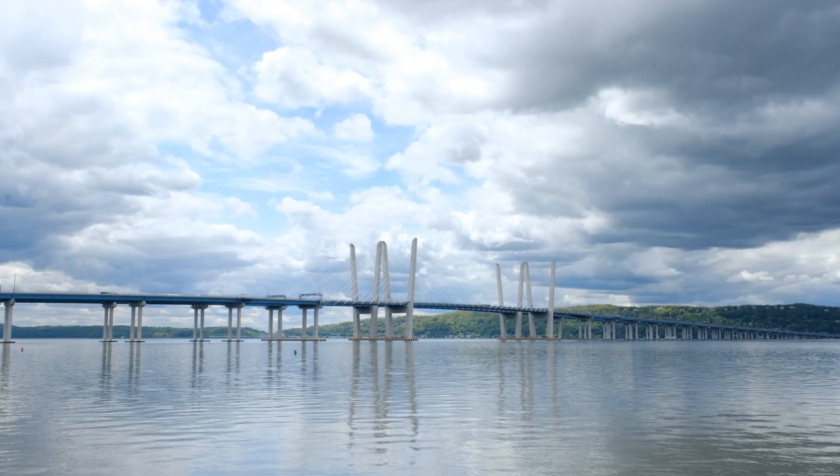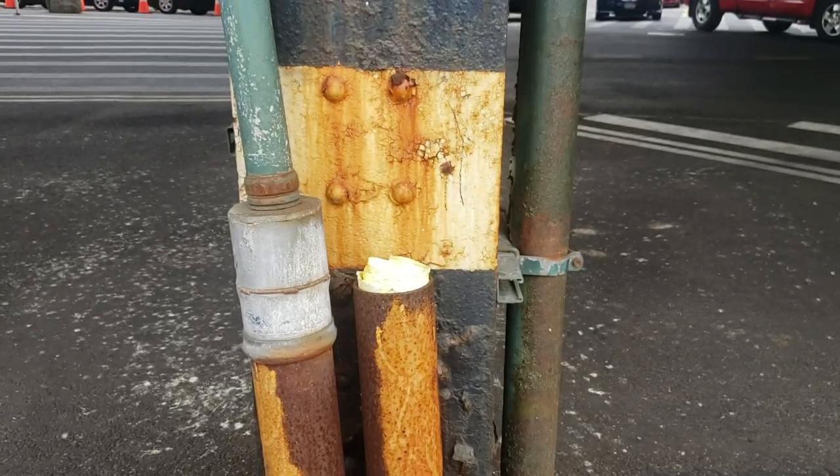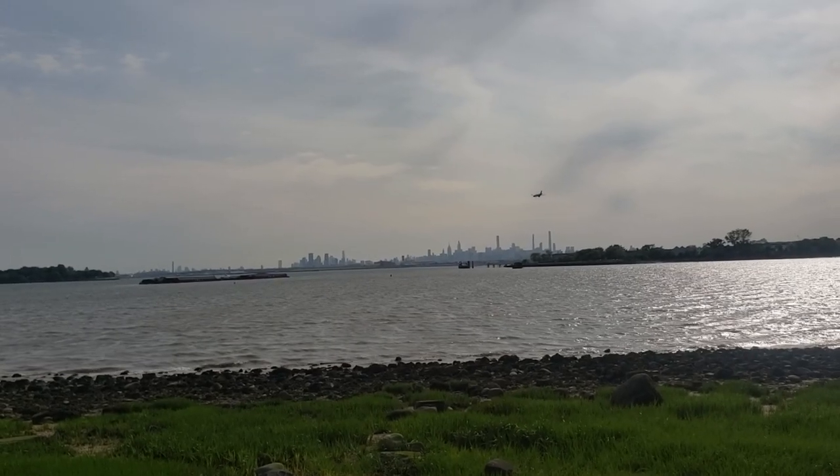I took my first shots by the Tappan Zee Bridge, then I went to the Bronx. I was mainly aiming for scenes with a range of colors. I was also hunting for texture — all this in my pursuit for radioactive tones. Then I went over to Ferry Point Park. I love this view of Manhattan from the Bronx.